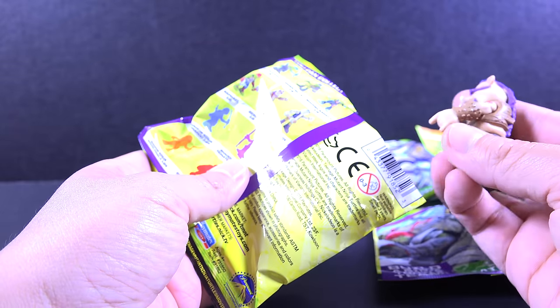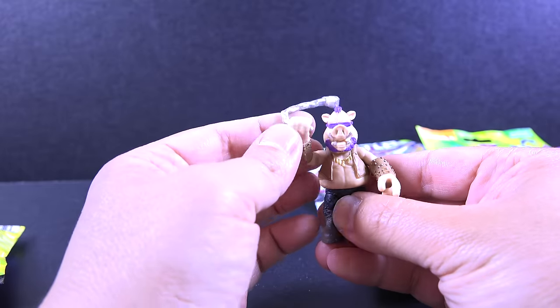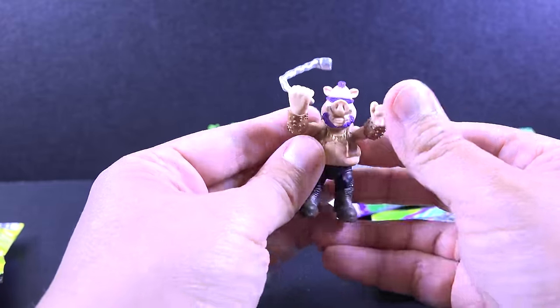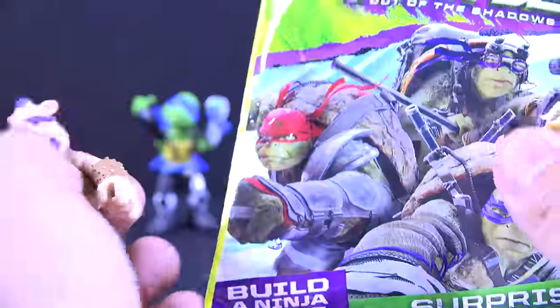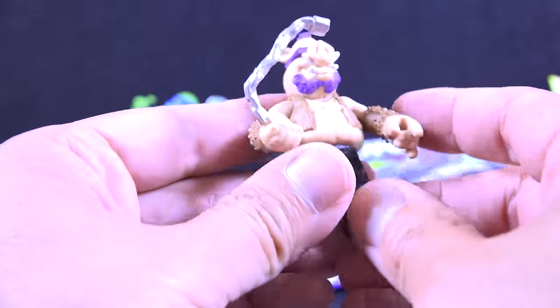We got good old Rocksteady, and it looks like it has a little chain here. Can't wait for the movie. I'm very excited about this Teenage Mutant Ninja Turtles movie. I'm actually more excited about this movie than I was about the first one, because this one looks more like the TV show. It has a lot of cool characters and everything.